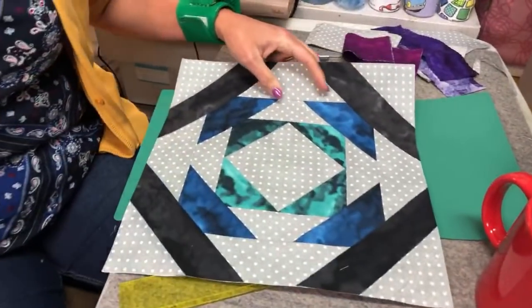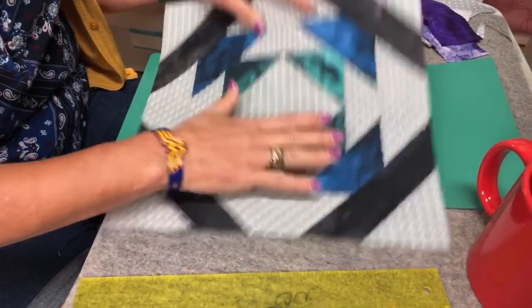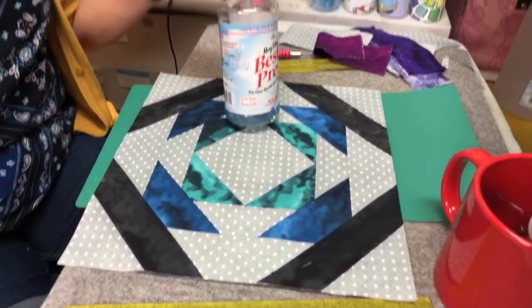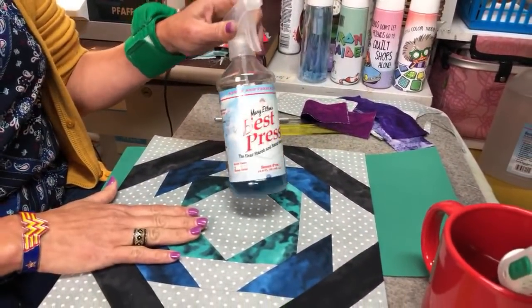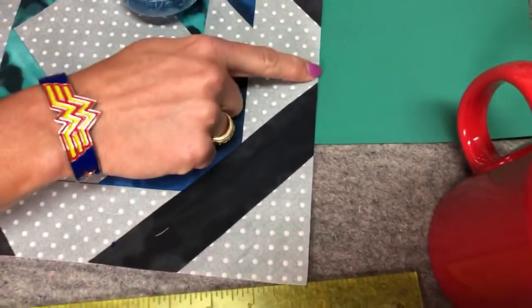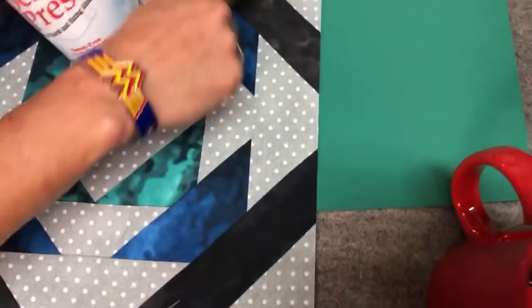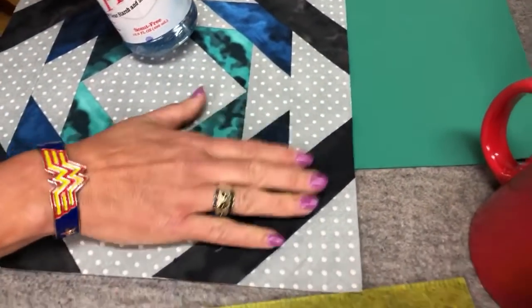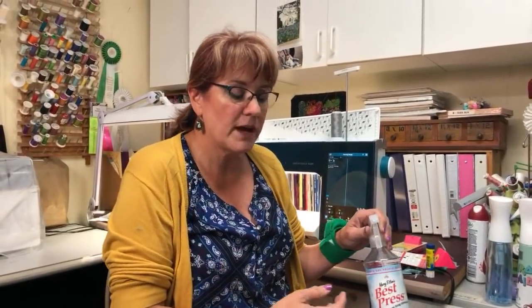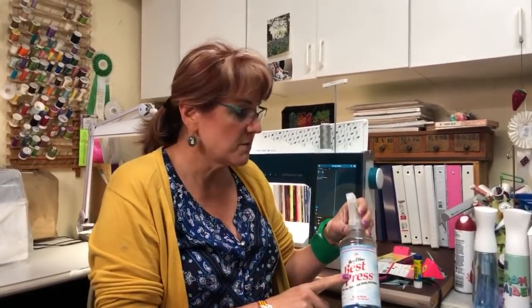Before trimming a completed block, you want to use Mary Ellen's Best Press spray sizing to stiffen it up — especially important because the edges from the strips are bias edges, while the gray areas are straight of grain. I spray size entire blocks all the time; I like my fabrics very stiff so things go together better and stay in place when quilting. I do both the top and the backing.